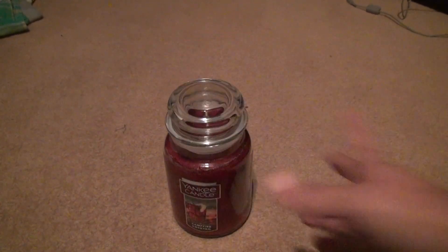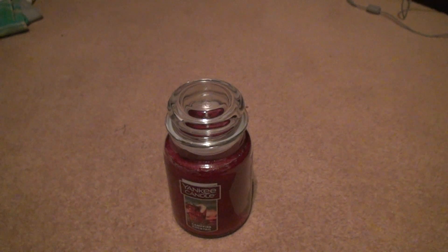I don't trim the candles, I just light them and blow them out every time. You're saying you're worried it won't tunnel — the candles don't tunnel. They tunnel when I cut the wicks, but when I don't cut them, they don't tunnel. It doesn't make any sense.